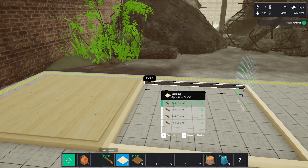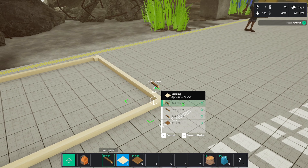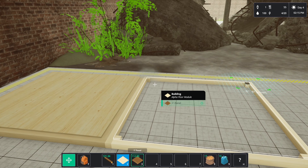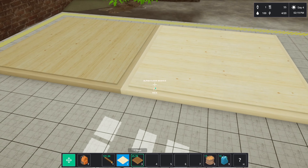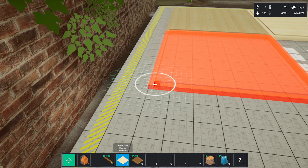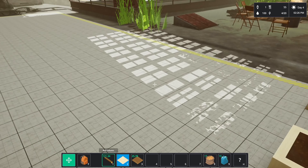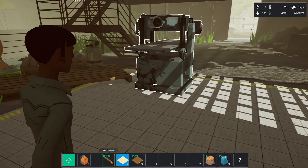This is how you build things, just in case you're unsure. We're going to need some more — definitely going to need some more floor panels. We're going to have to cancel it. Another 200 — I think we've got enough.